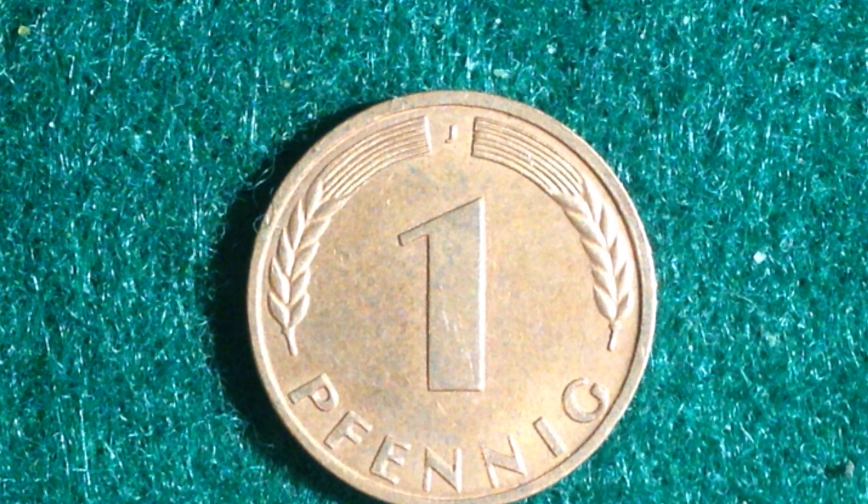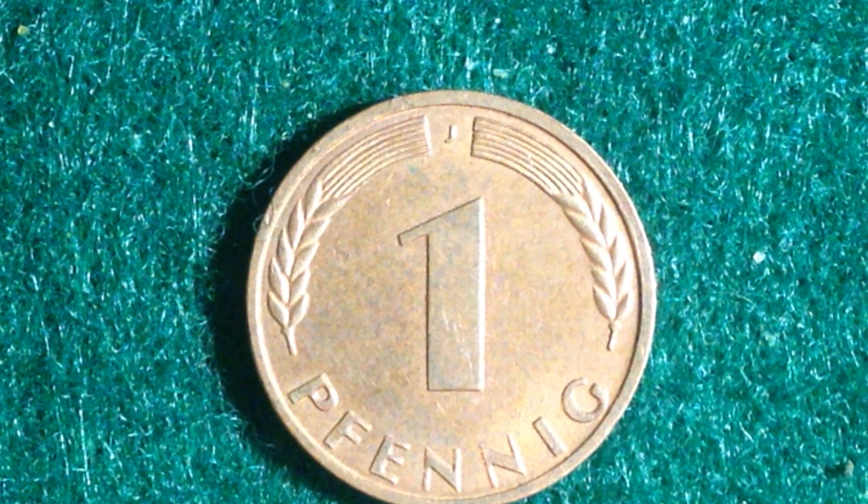There were also 772 million produced at the D mint mark — not Denver — and F produced 898 million, while G produced 515 million. Those are all just for the year 1950. Adding those all up, well over 2 billion were produced for this coin.